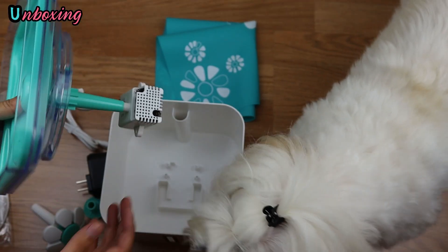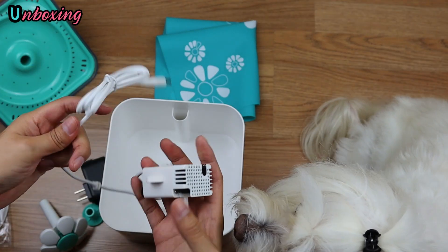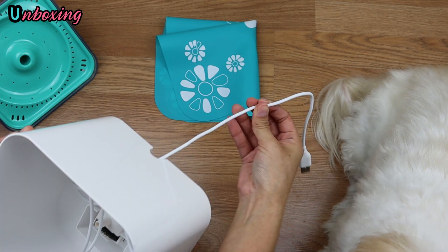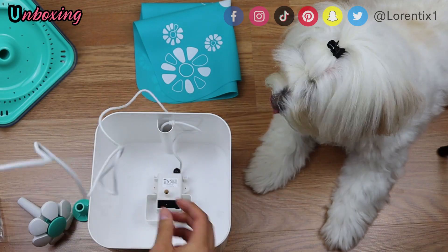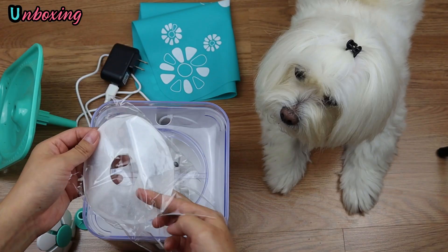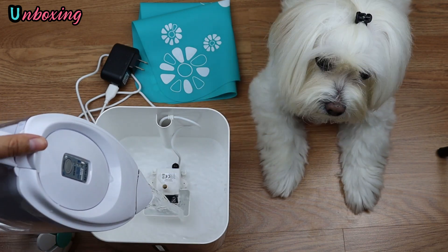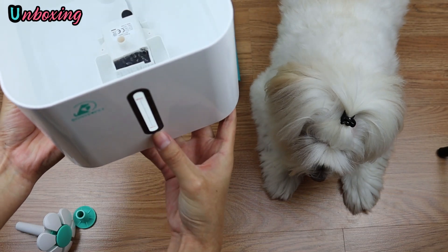Now let's take the motor first to place it inside the water fountain. I will pass the cable through the hole and adjust it well. We will connect the USB cable to the plug. I'm going to place the transparent lid, then one of the carbon filters in the middle face down, and finally the mint lid. Let's add water inside — I fill it only up to the minimum signal mark.